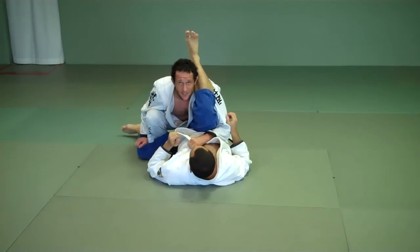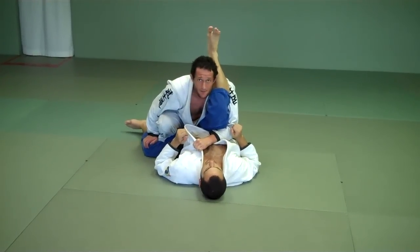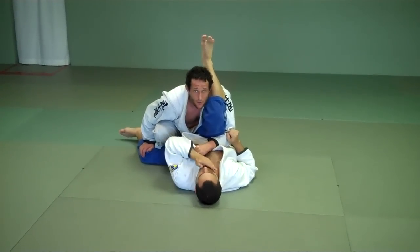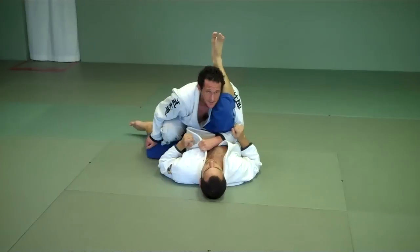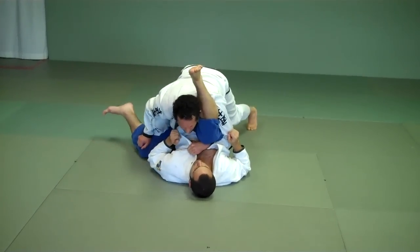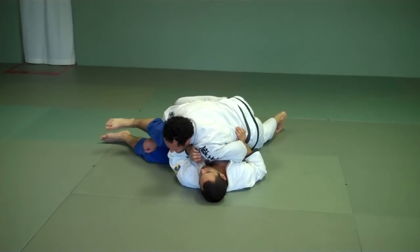A lot of the training we need to do needs to be from right here. Because if guys get comfortable being here and then passing, they're going to be comfortable getting to here. So we're going to start from here a lot in our training. I'm locked. My legs are behind me, I can drive to stack him up a little bit. I turn the corner with my shoulder — now I have side control.